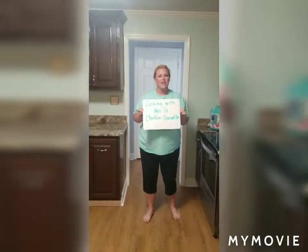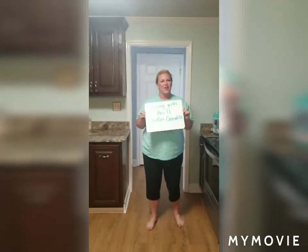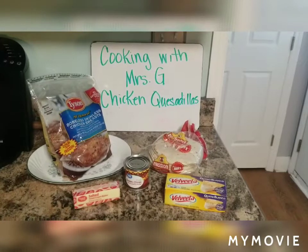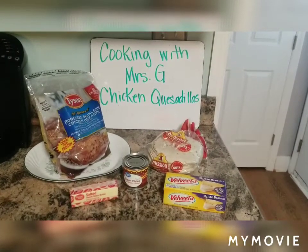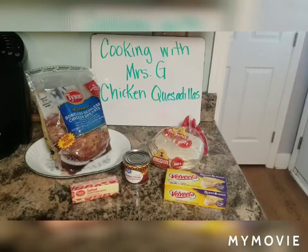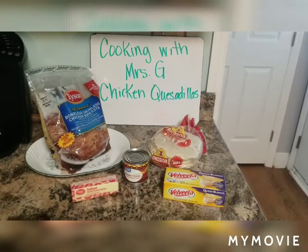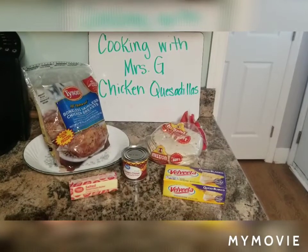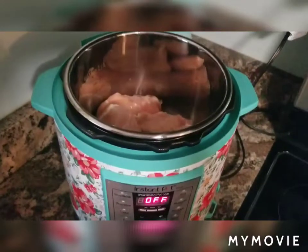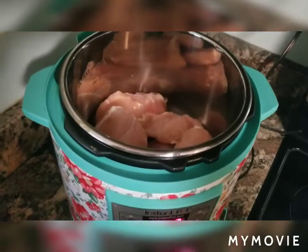Hey, this is Cooking with Miss G and chicken quesadillas are on the menu. Here's what you'll need to make my easy chicken quesadillas: a bag of boneless skinless chicken breast, butter, a can of diced green chilies, flour tortillas, and queso blanco Velveeta cheese.